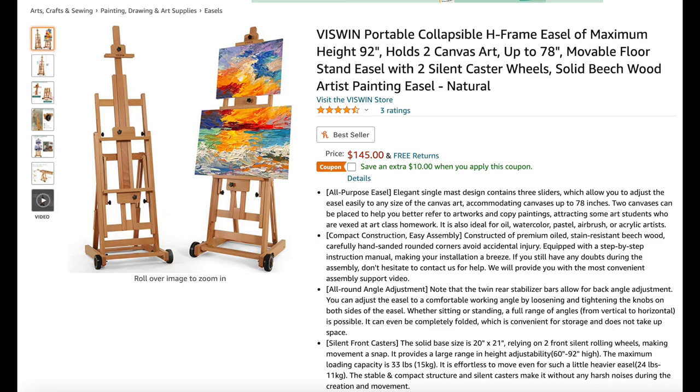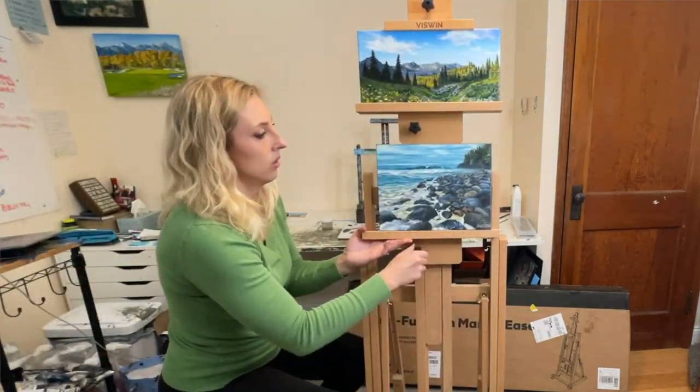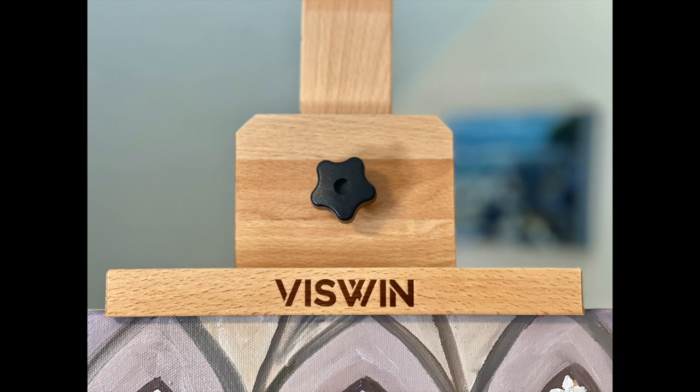What's up painting friends? Welcome back to my channel. My name is Stoof and today I'm excited to do a product review and unboxing of a multi-function master easel. It's an H easel — it holds two paintings, it's portable, it has wheels on it, and it's collapsible. This looks like an incredible easel. Viswin is the company that produces this easel and they reached out to me asking if I would try out their product and create a review for you guys. It looks like it's made very well and very functional for artists working on multiple pieces or a large piece.